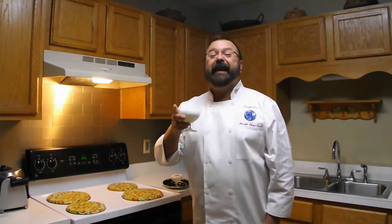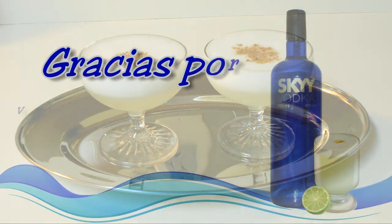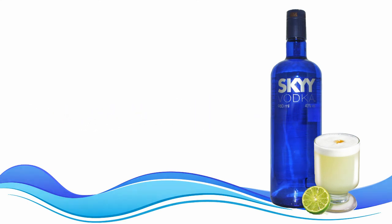¡Wow! Inténtenlo en casa, háganlo. Es una opción muy buena cuando tengan alguna reunión o fiesta y digan 'somos peruanos' — si no consiguieron pisco, tienen esta opción: vodka sour. Amigos, si les gustó esta receta, por favor denle una manito arriba acá abajo del video, suscríbanse a mi canal, y compártanlo en sus redes sociales con sus amigos para darles recetas tan fáciles y rápidas de comidas, postres y bebidas. ¡Nos vemos, chao! ¡Suscríbete al canal!